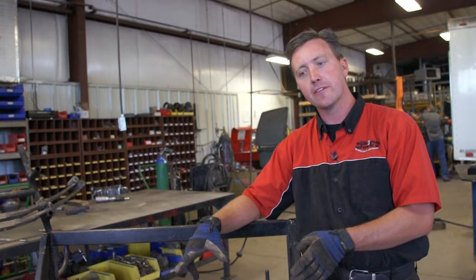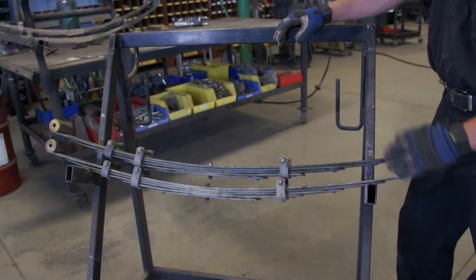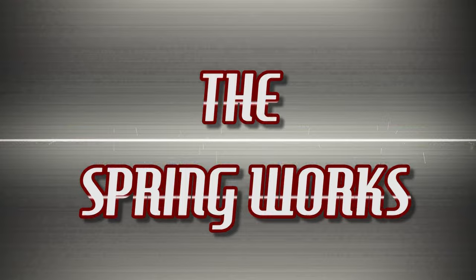That does bring up a good point: if you have a vehicle that sits crooked off to one side, if we measure it before the springs come off, we can correct for the height discrepancy. A lot of vehicles will sit lower on one side, especially if it's an older rig. This one sat level, so we just did them both exactly the same. We'll get these finished and painted, then get them back to the customer so they can get them put on his rig.